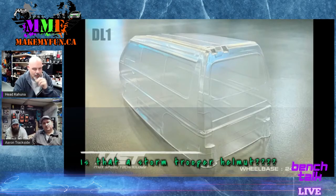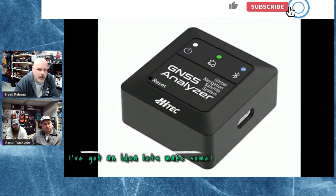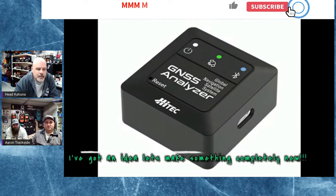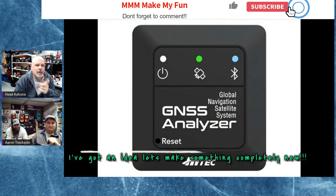Why not come up with something totally unique — let's come up with a GNSS unit. Hold on, didn't we just show a Rug Dog one a couple weeks ago? Now we have Sky RC, we have Power Hobby, we have Rug Dog...